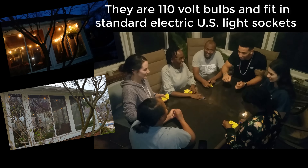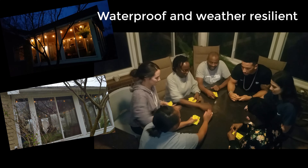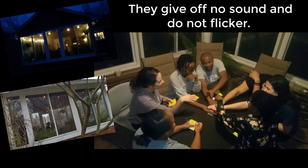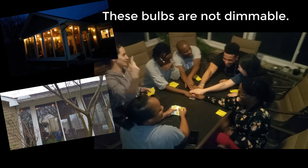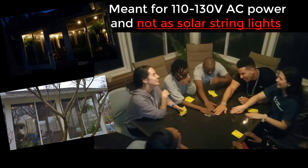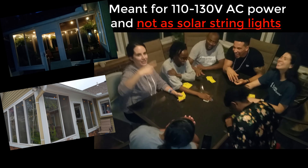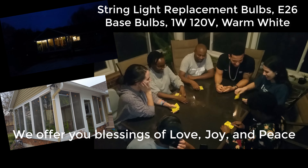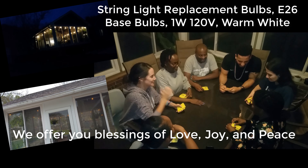They are designed to be waterproof and weather resilient. They give off no sound and do not flicker. These bulbs are not dimmable — they are only meant for 110 to 130 volt AC power and not for solar string lights. We highly recommend these outdoor or indoor LED replacement string light bulbs.